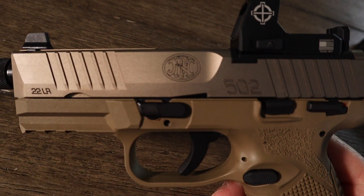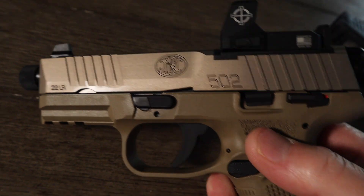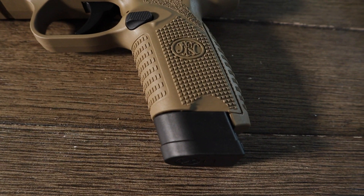Then all of a sudden this guy comes out — the FN 502. I've always been fond of the FN and had to give that thing a shot, and I'm glad I did because I really, really enjoy this one as well.